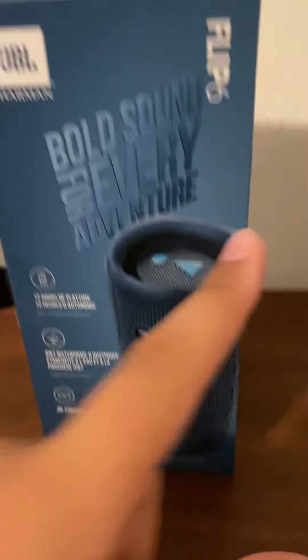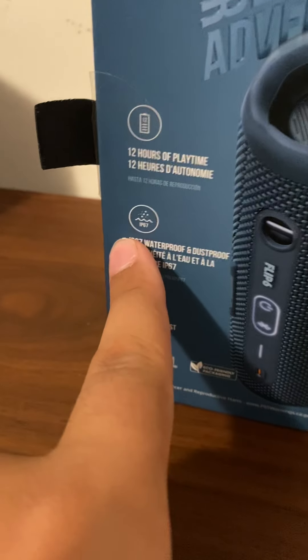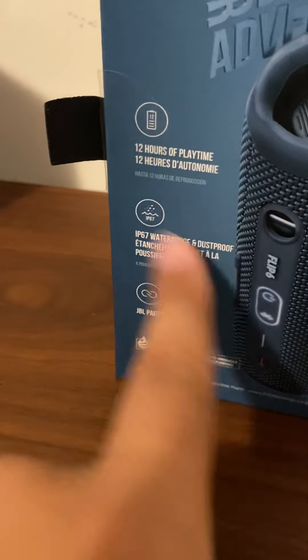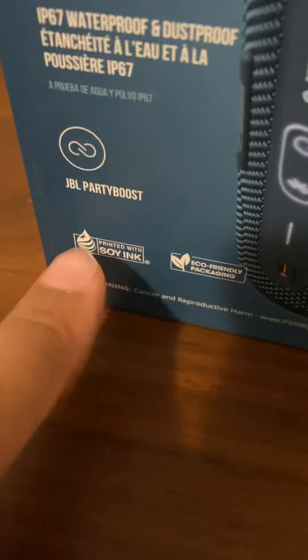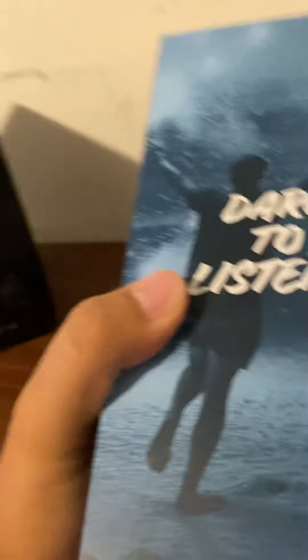Bold sound for every adventure — Flip 6. This is the speaker again: 12 hours of playtime, IP67 waterproof and dustproof, so this can get submerged. JBL Party Boost, printed with soy ink, eco-friendly packaging. It talks about Harman and whatnot. Alright, let's open it up.